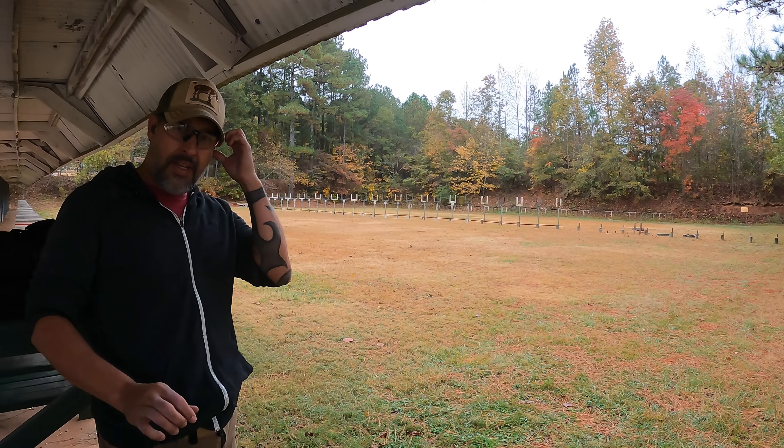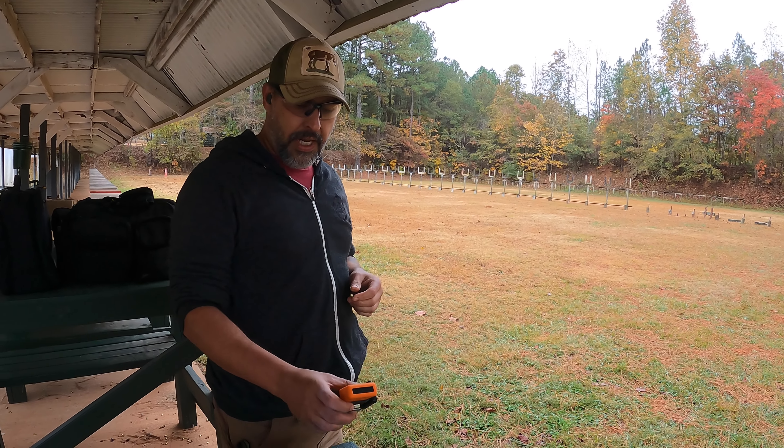All right, that time is 9.51 seconds — 10 shots.